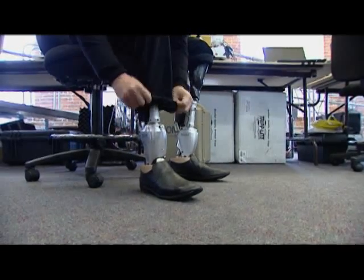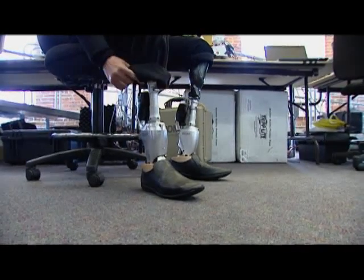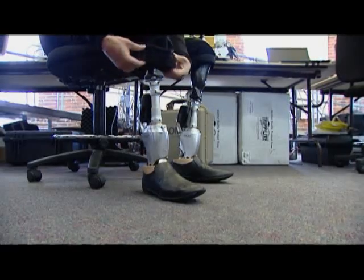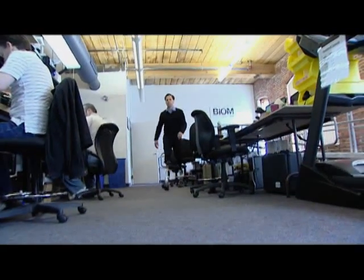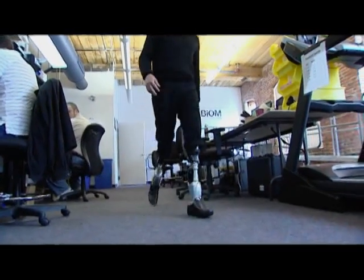No one knows that better than Dr. Herr himself, who lost both legs in a mountain climbing accident some 30 years ago. At that time, he set out on a life mission to improve artificial limbs and technology, not only for himself, but for everyone.